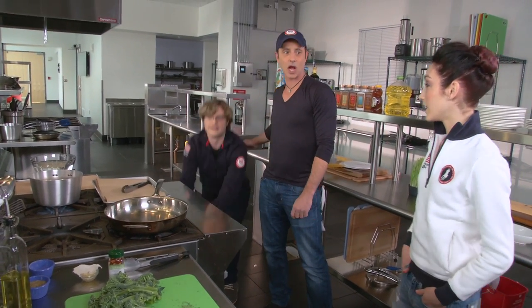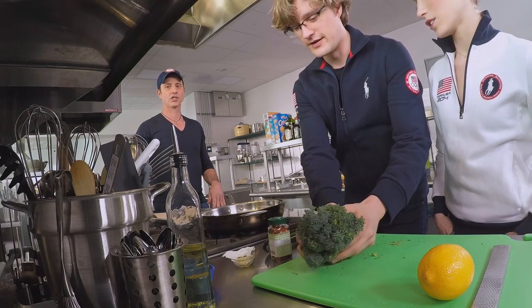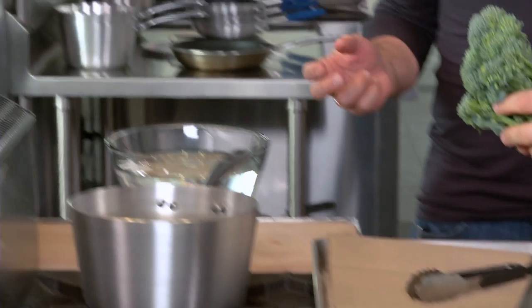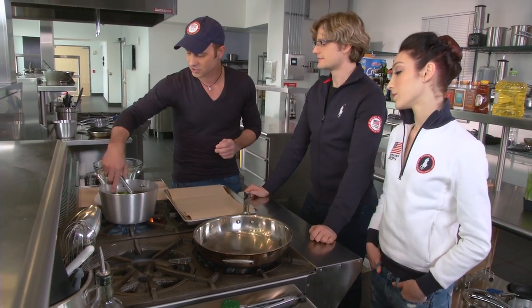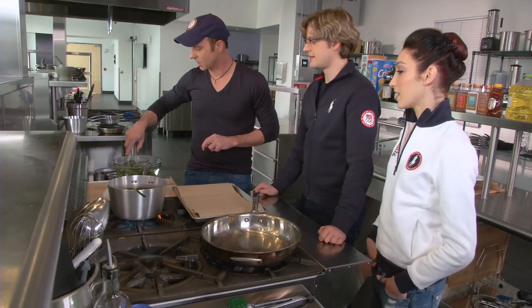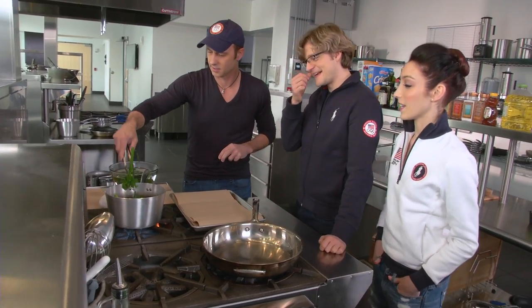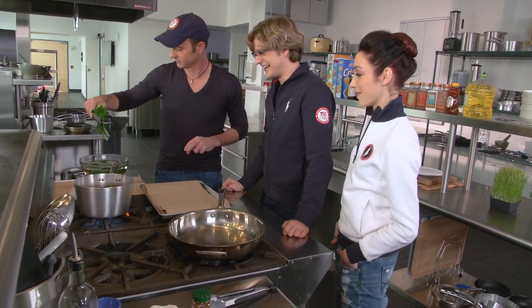Now let's get started on the broccolini. We're going to blanch this in salted boiling water — just keep it in for about a minute. You don't want to keep it in too long because it'll get soggy. Then take it out and put it in the ice water. That was a good blanch, I think. Brian, the blanchmeister.